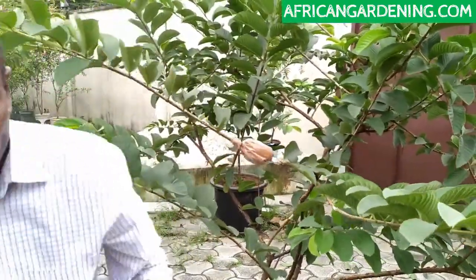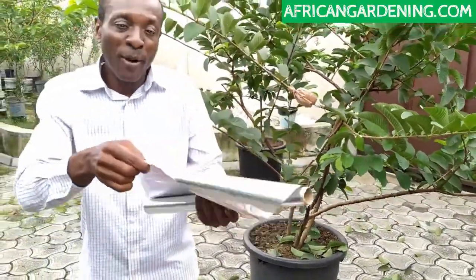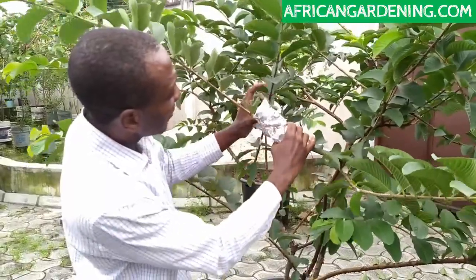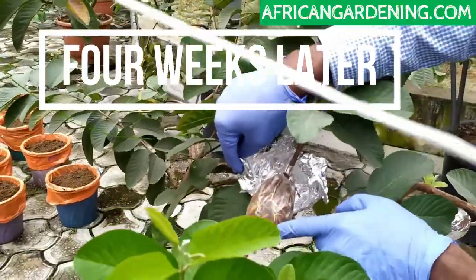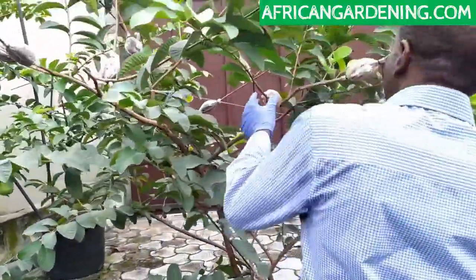The next thing, you need foil paper. Come back after four weeks — that's ready, same thing.